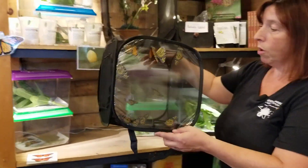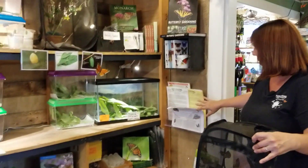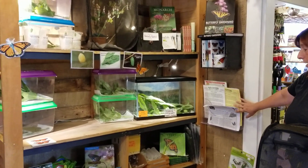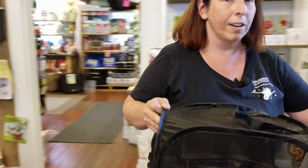We do this every day in the store, and you could come in and see how we do it. We've got our great butterfly gardening handouts on the wall here for the taking, and any supplies you might need as well.